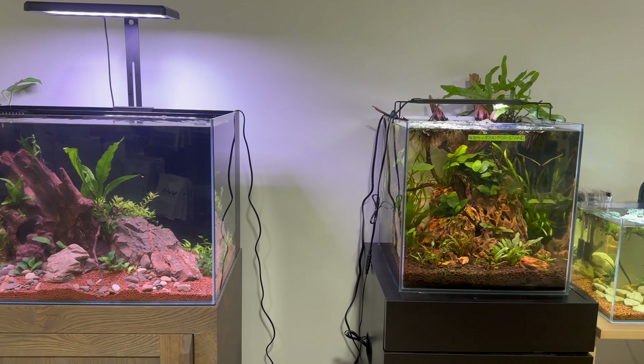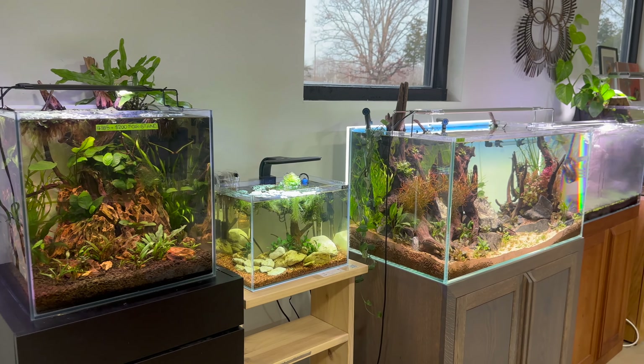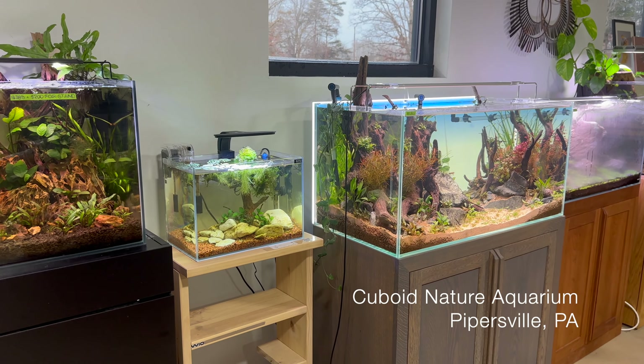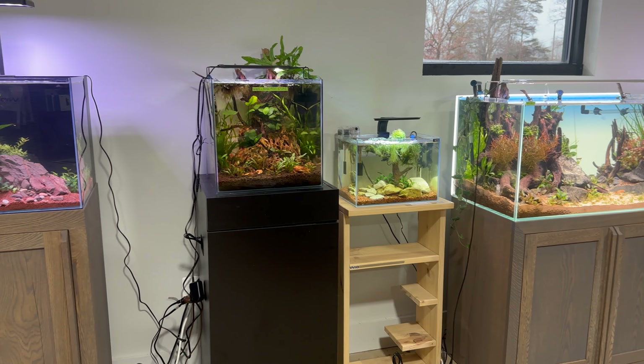Hey everyone, this is James from Anemone Aquascape Gallery. I recently made a trip to my local fish store, Cuboid Nature Aquarium, and since the staff has been building up their aquarium gallery, I thought I'd give you all a tour of the space.